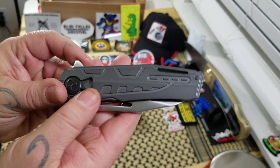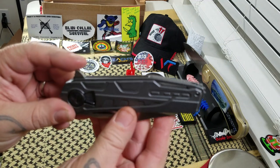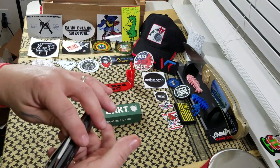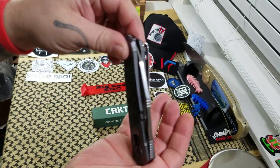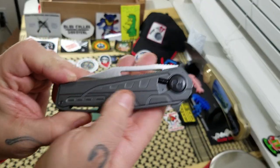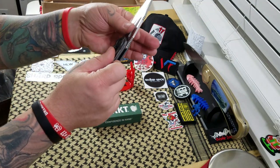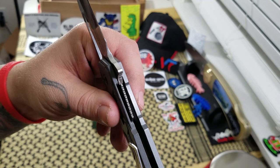The Rekiri has cold-forged aluminum handle scales, an aluminum backspacer, and a stainless liner. It also has a stainless pocket clip for right-hand tip-up carry. It's got a 5-inch handle length, so a good-size handle on the knife for sure. It's a manual flipper that runs on nylon washers, and as I said, it is a liner lock.